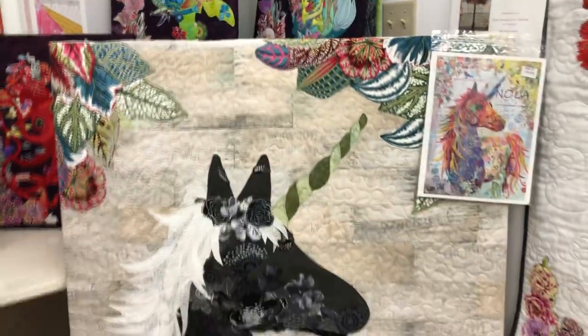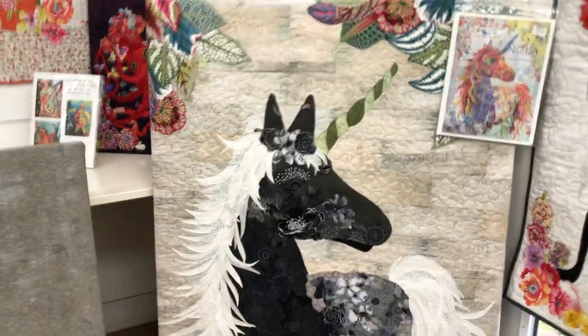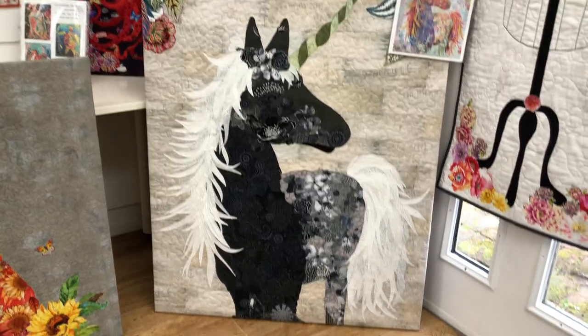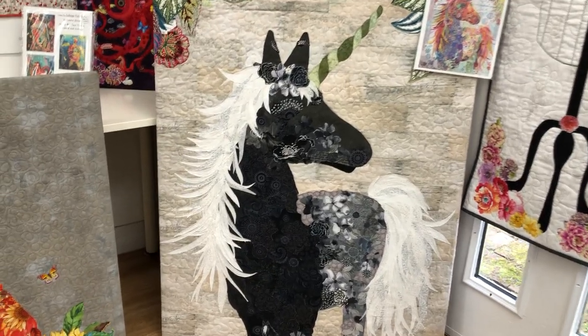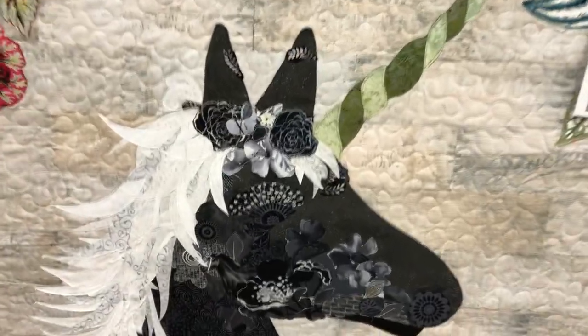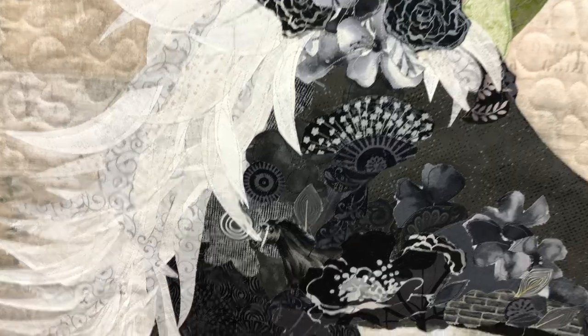Then we've got Nola, which was just completed by our wonderful Joanne, and she has also hard-framed this one. It's fun to see the differences in fabric. Joanne chose a single color palette and it's stunning.